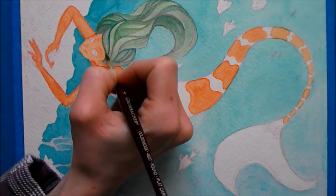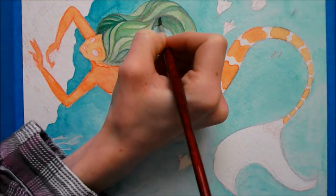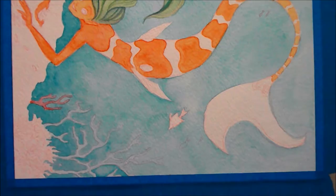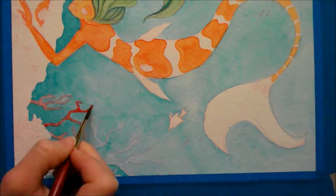I don't have a set theme for my channel — I just want to make art. A little more about the painting: there's not much to say. I just wanted to do something simple that I could finish in a short amount of time so the video wouldn't be horrible to edit. But it still took hours.